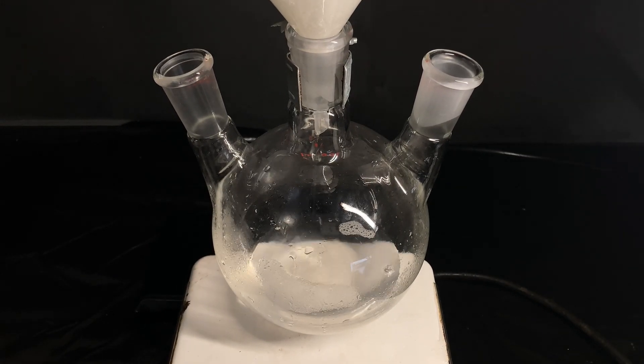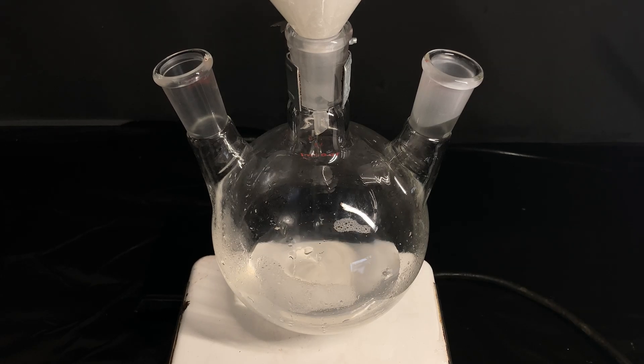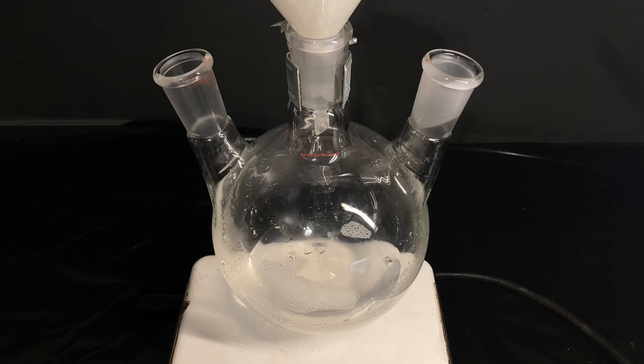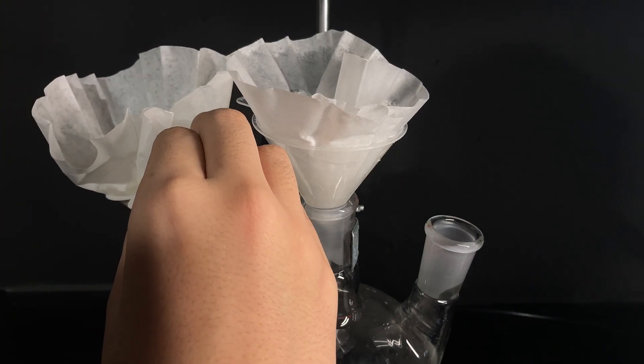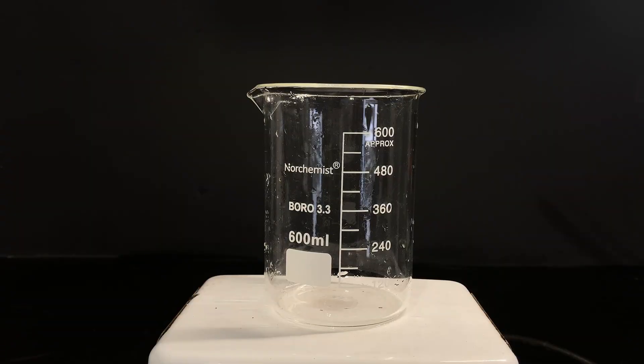Now I didn't have a large beaker, so I used a 1L round bottom flask for this step. I grabbed a coffee filter and a funnel and poured the solution in bit by bit. Now you might think that this step is boring, and I have to say it, it really is. My patience was waning, it wasn't that entertaining, so I decided to do 2 filtrations at the same time. I guess that's one of the pros of having a 3-necked round bottom flask.